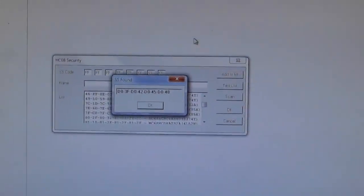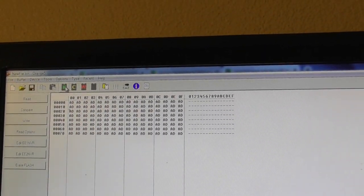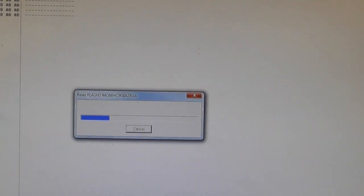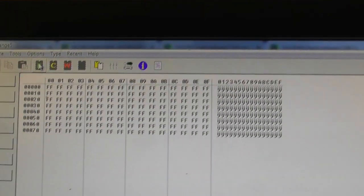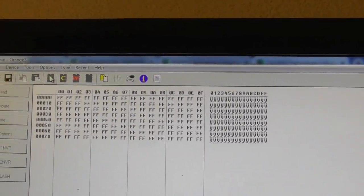I have luck! Now let's read this again. Now you get FF because it's empty, but it's different from before — which means the protection has been bypassed.